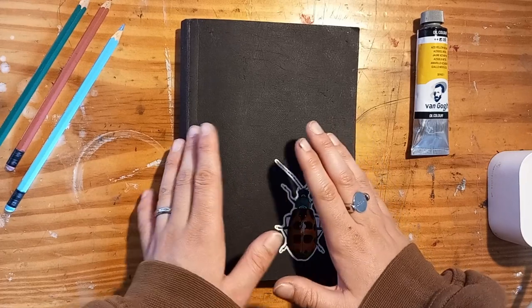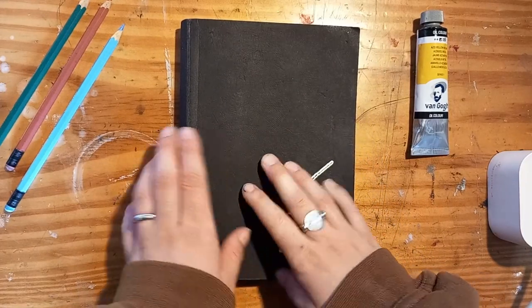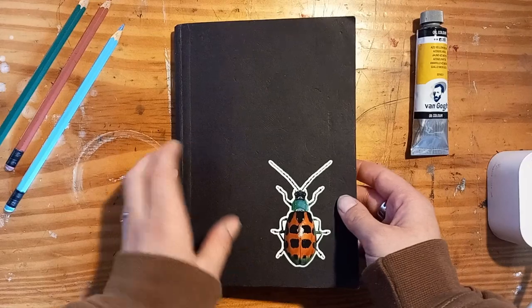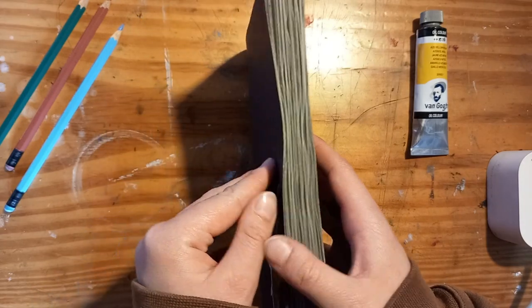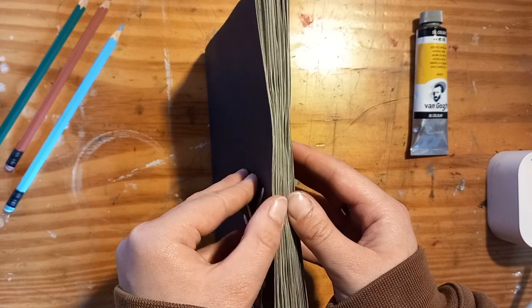I wanted to really thank you for all of the kind comments that you have left on my previous sketchbook tours. It really means a lot to me. So let's get started. This sketchbook is by Strathmore and it's actually one of the toned gray sketchbooks.